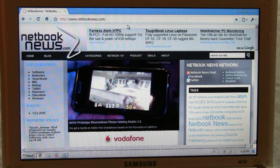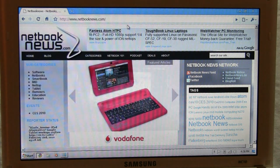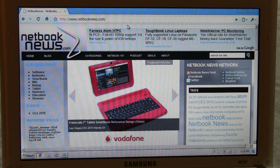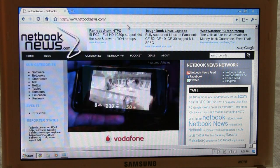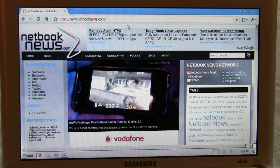Sascha from netbooknews.com. I have something for all the users of a Diamondville netbook — that means Intel Atom N270 and N280 together or in combination with the GMA 950 chipset — because there's a new driver. I got this tip from Martin, one of our readers on the netbook blog.